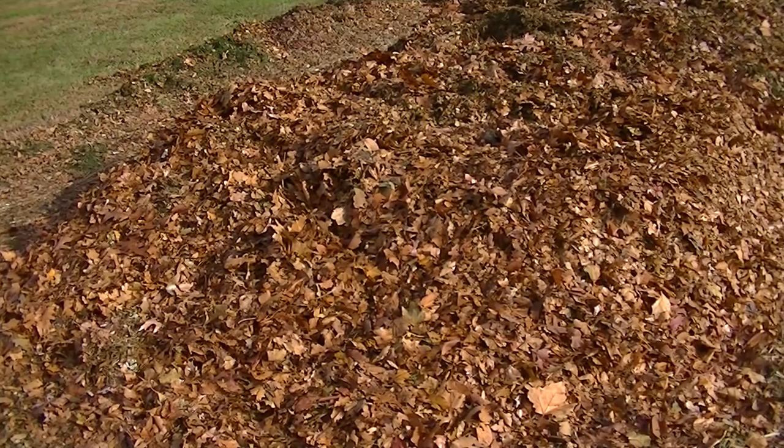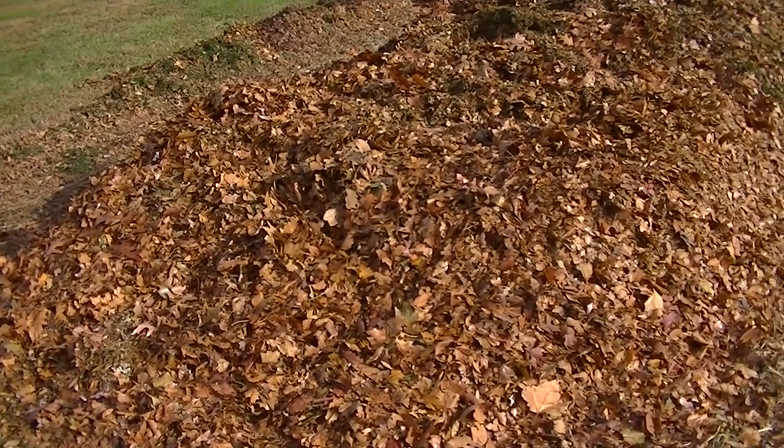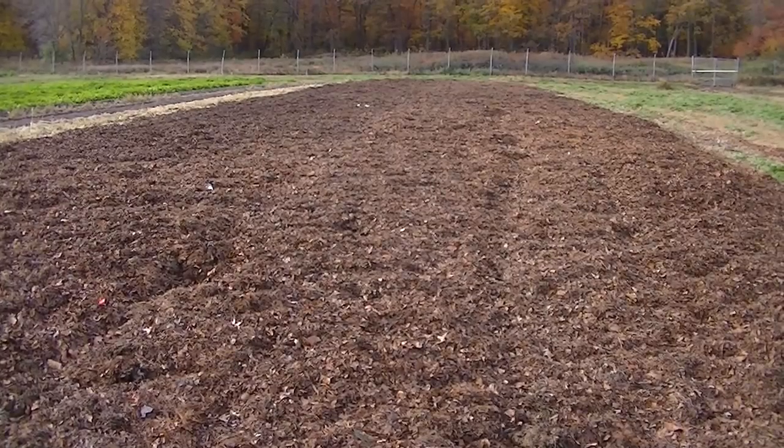As you can see, the leaves are still brown and crisp and still showing color, but within a week or two they'll end up looking like this. And here it is a few weeks later and it's starting to break down on its own.